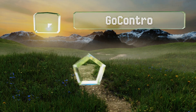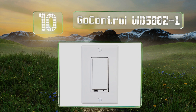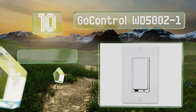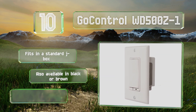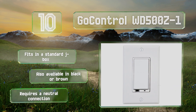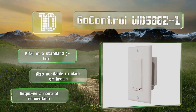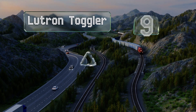Starting off our list at number 10, simply replace your current model with the GoControl WD500Z-1 and you can set the brightness of all fixtures already connected to that circuit. It's designed for use with the Z-Wave system and acts as a signal repeater to extend the network's reach. It fits in a standard J-box and is also available in black or brown, however note that it requires a neutral connection.